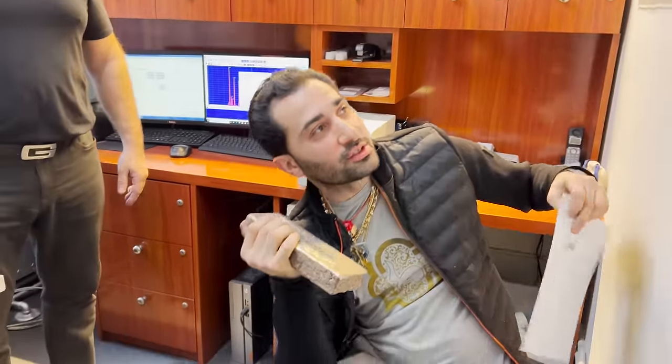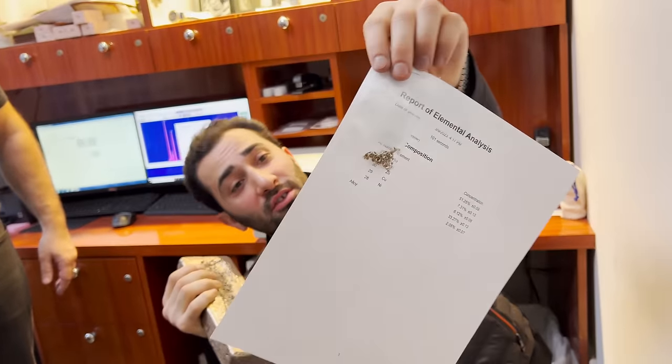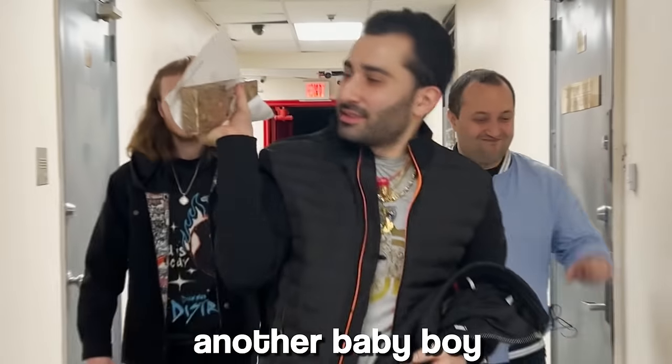All right, Preferred Precious Metal — I'm plugging you in, no one's paying me for this, no one's doing anything for me. Preferred Precious Metal is where you go if you want to do what you just saw. You've got to get the crew right here.